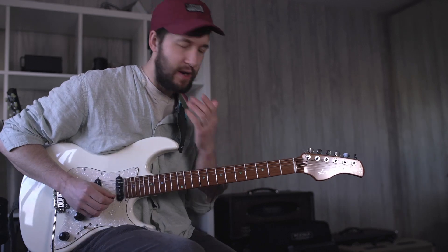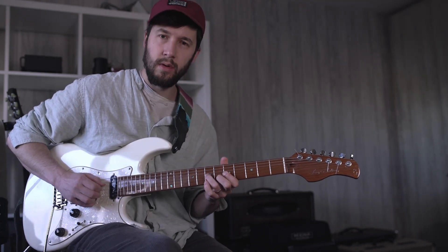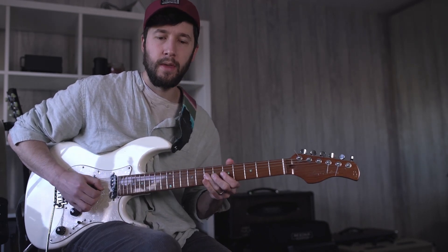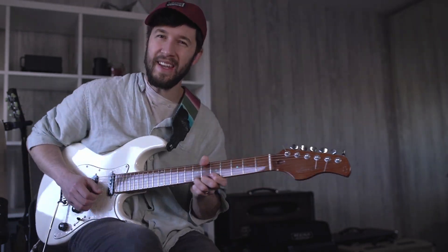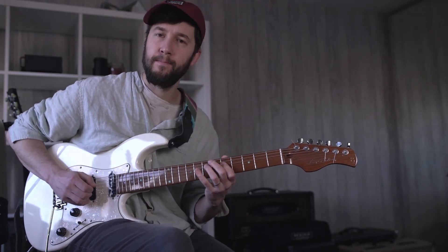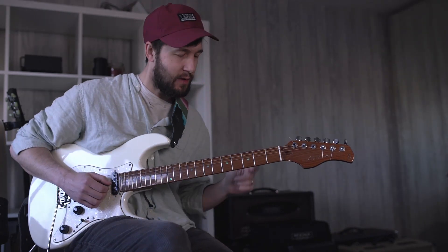When you're playing over this kind of groove, yes, pentatonic stuff is available. But also you want to pepper in a little bit of this kind of B natural. And that kind of gives the impression that you actually understand this funk thing that's going on.